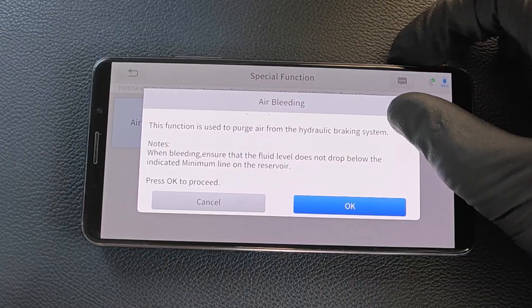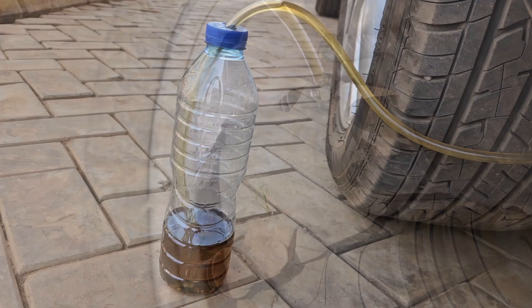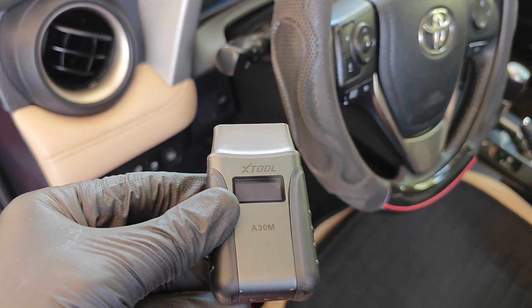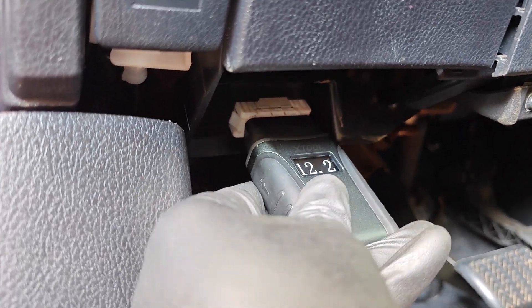Today I'm going to be showing how to perform ABS bleeding on a Toyota using a scan tool. There are many scanners out there that can do this, but I'm going to be using the X2 A30M today.